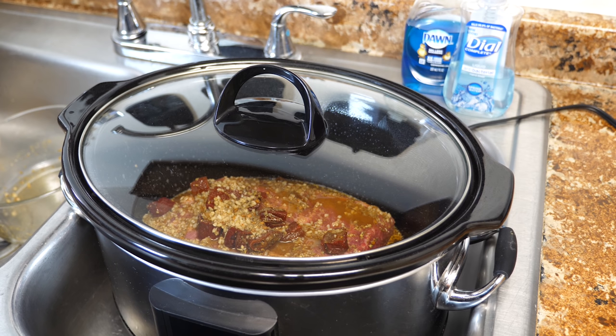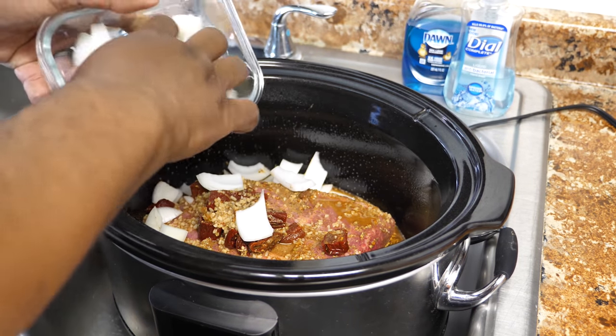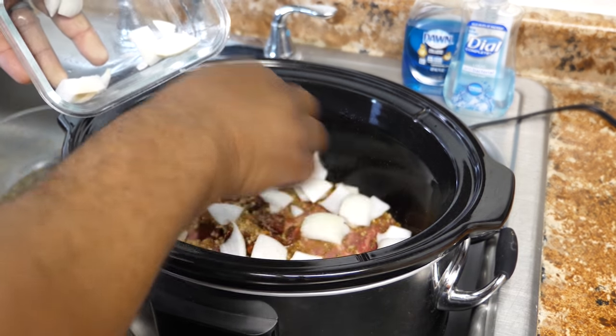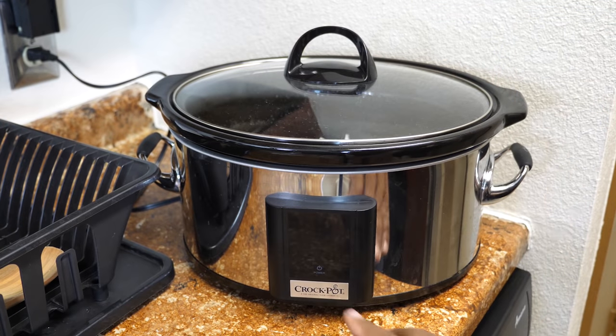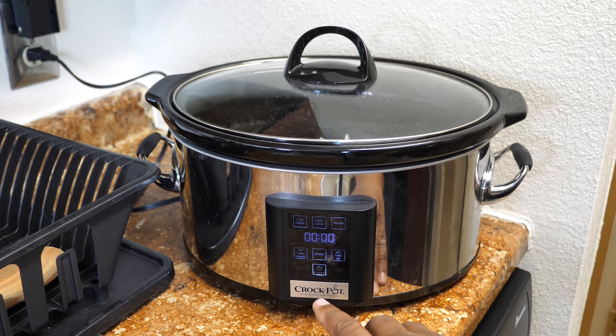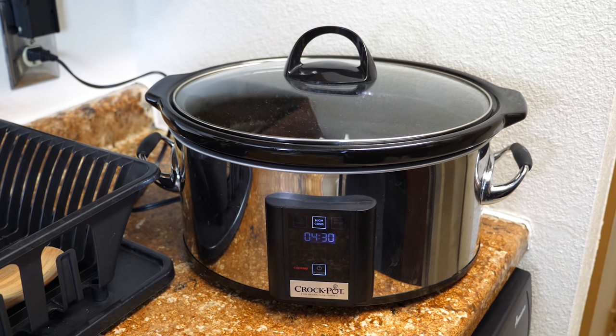I'm gonna go ahead and take a bite of these. Don't be like me — don't forget to add your onions. You can add them on top or however you want, but just make sure you put the onions in. We're gonna power it up, set it on high, put it on four and a half hours, hit start, and that's all she wrote. See you guys in four and a half hours.